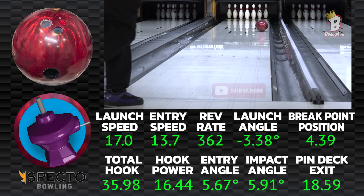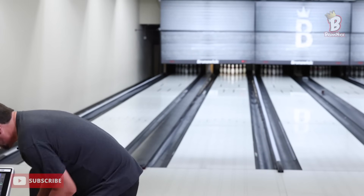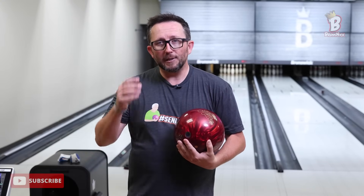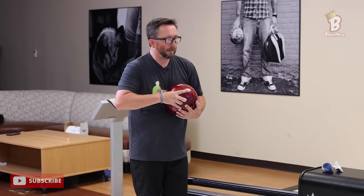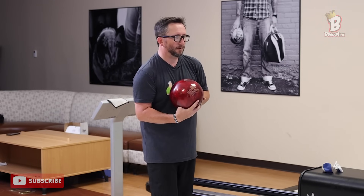So far it's holding its own as we're moving in. This is a ball you can use shiny, or you can rough it up with surface. If you're a little more speed dominant, you probably shouldn't have that many shiny balls in your bag — but as the lanes start to transition and you start seeing a lot more friction, shiny is the way to go sometimes. Four pin flush, but not as back-endy — I think I can make the right adjustment.